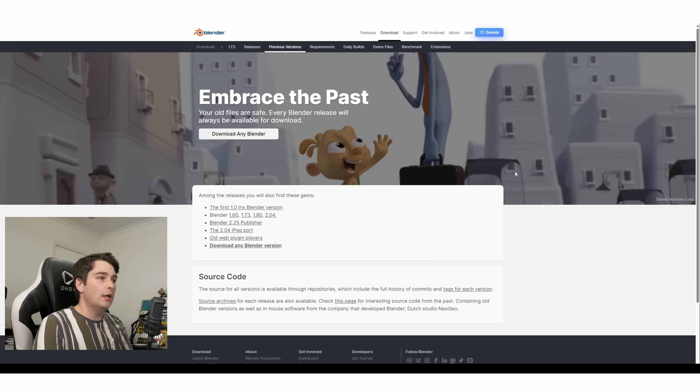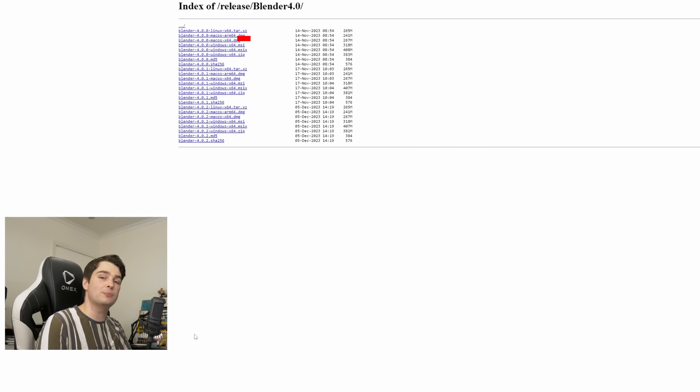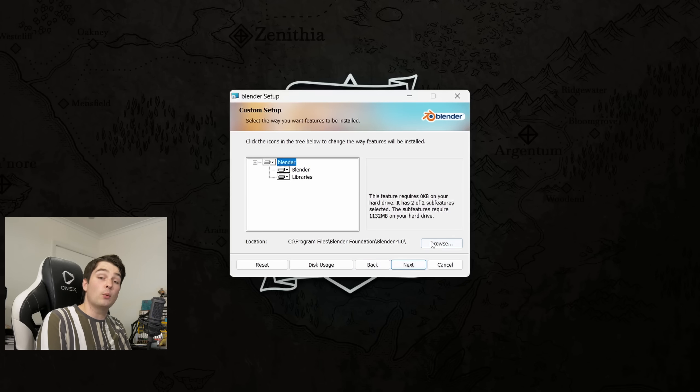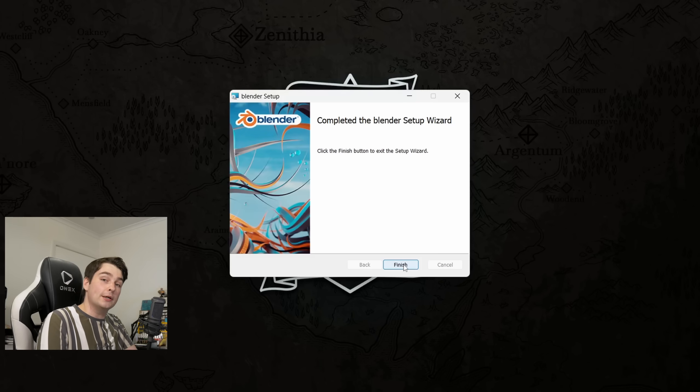To download older versions of Blender, you can go to their Release Index page — I'll leave a link below. Here you can find all previous versions of Blender, and if you're on a Windows machine, you'll just be looking for the .msi file. Just a quick disclaimer: don't download versions of Blender from anywhere that isn't part of the official Blender.org website. Once downloaded, simply run the installer. You can change where it's installing if you have multiple drives, otherwise just go through the motions. Once that's done, hit Finish and now we can open up Blender.